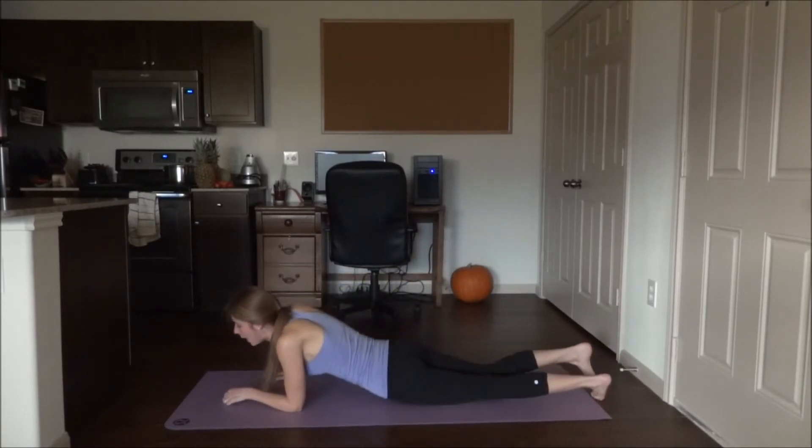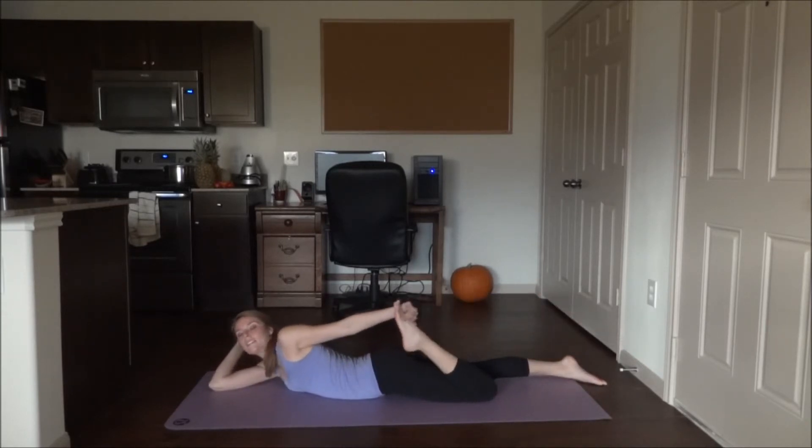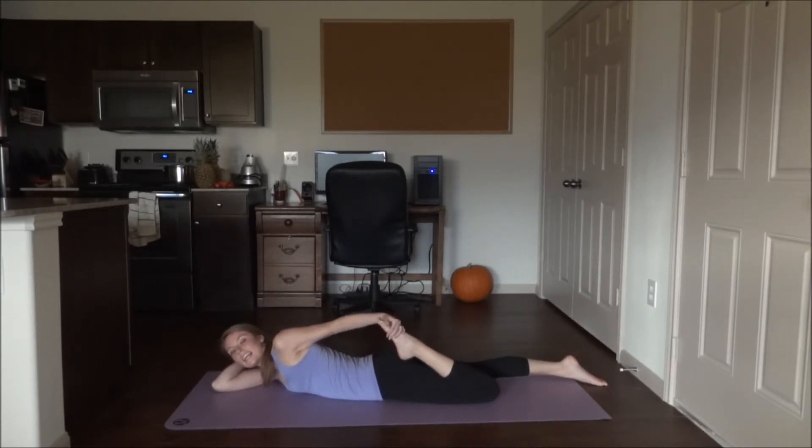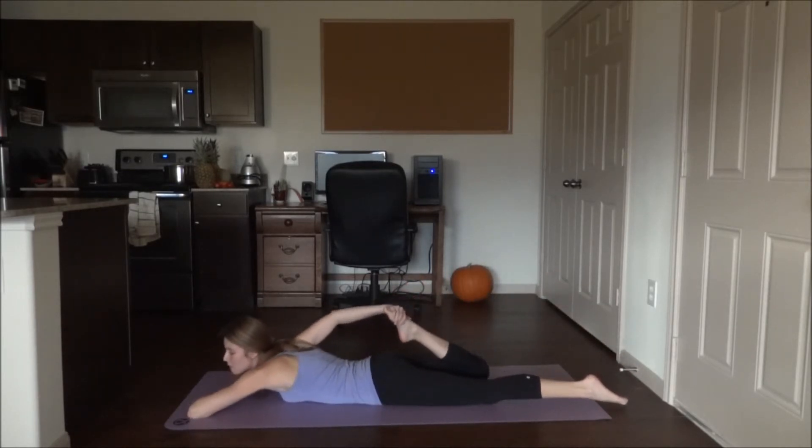Now go ahead and lie down on your stomach — we're going to stretch out the quads. Start by bending the left leg, grab the foot, and gently pull. Hold, then release the stretch and switch to the other side. Same thing here.